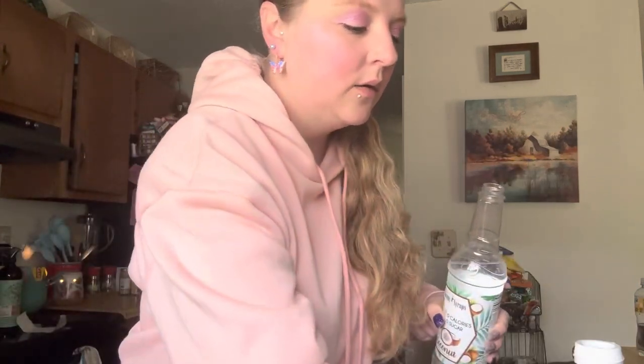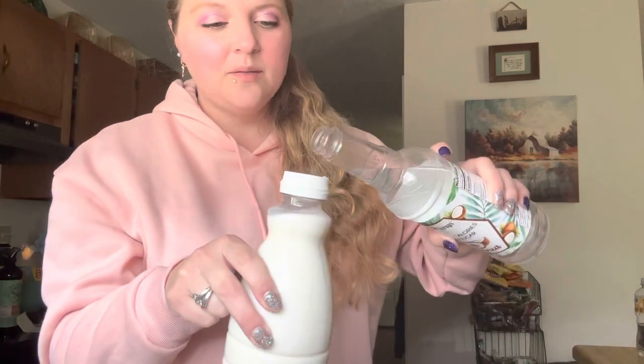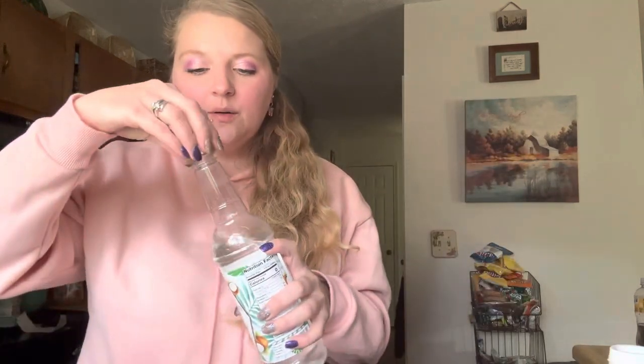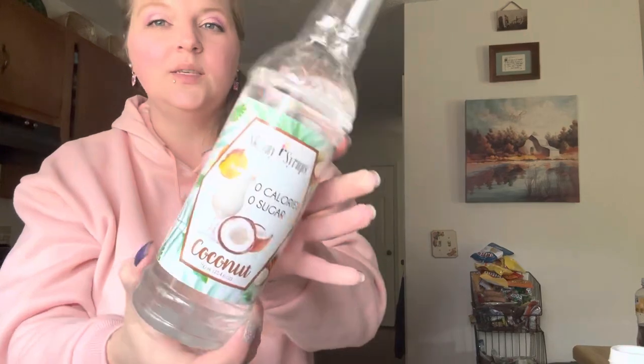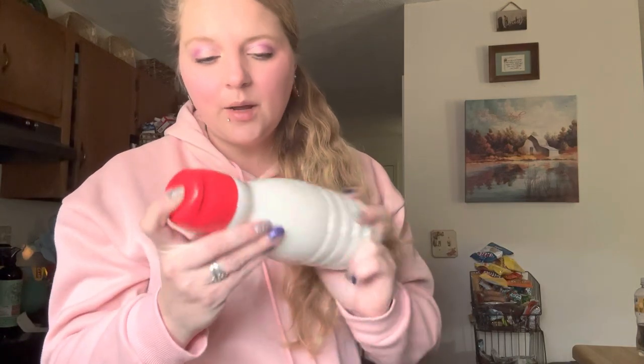I'm also going to add a dollop in here, just a little bit more. This stuff is so good if you like coconut — it's amazing. You can use it for your waters and all different kinds of things. You can buy it on their website, and some TJ Maxx stores carry them too. Just shake it up each time you use it since you made it yourself.